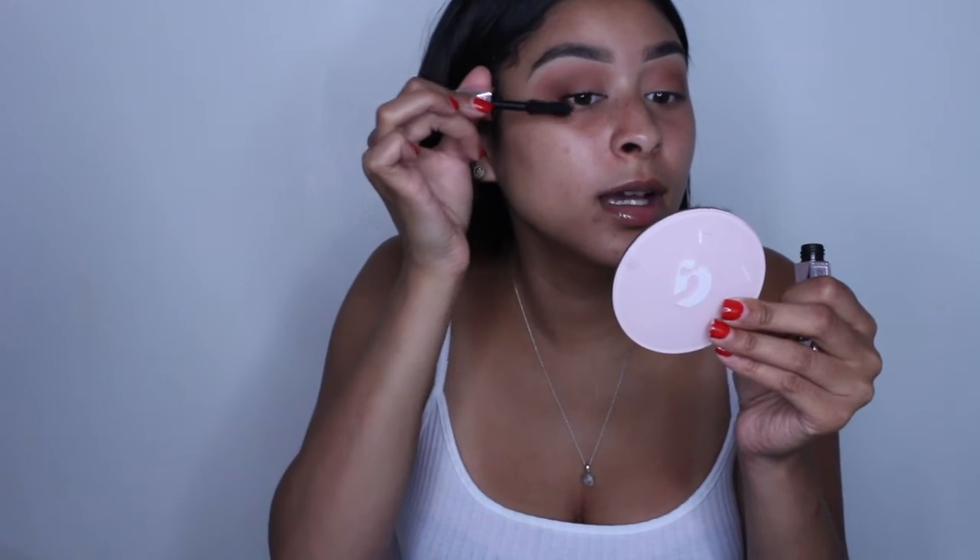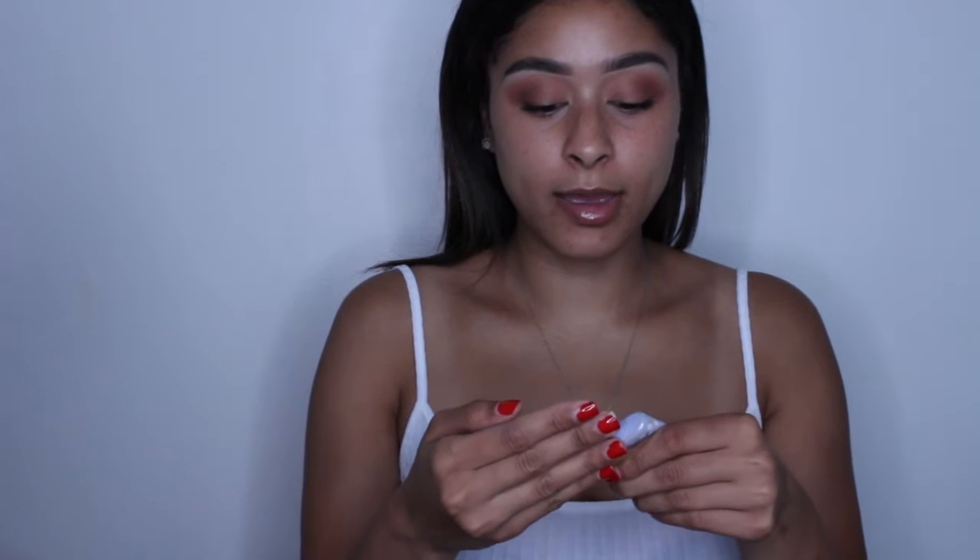The Too Faced Damn Girl mascara definitely gives your lash volume but it can make lashes clumpy and it doesn't really lengthen, so I think Too Faced Better Than Sex is better than this one. It's been a while — I was using the Tarte primer a lot but now I'm on the Smashbox blur primer, which I love so much. It really blurs all your pores and it's so soft. The Tarte one felt like it would rub off and leave particles, but this literally melts into the skin like butter.